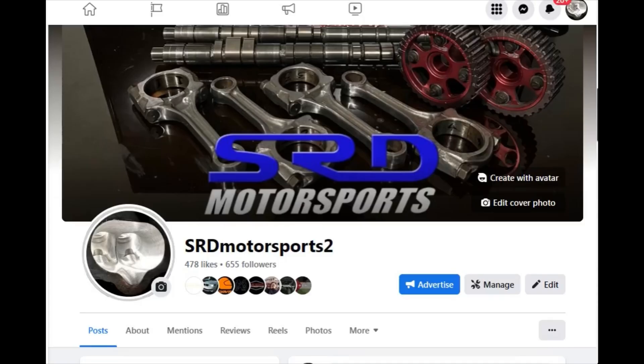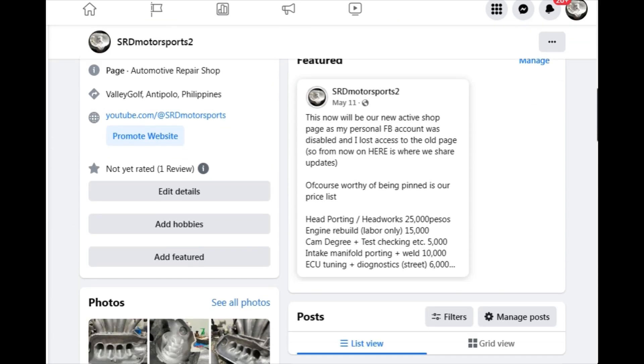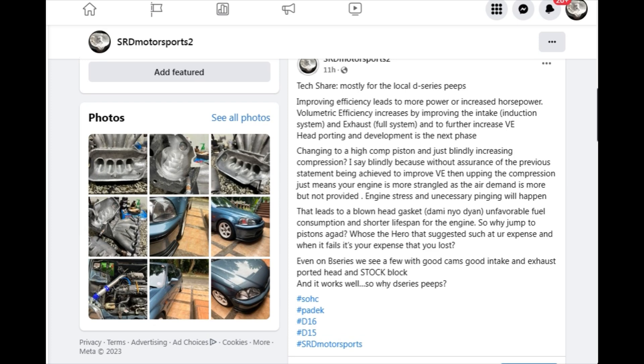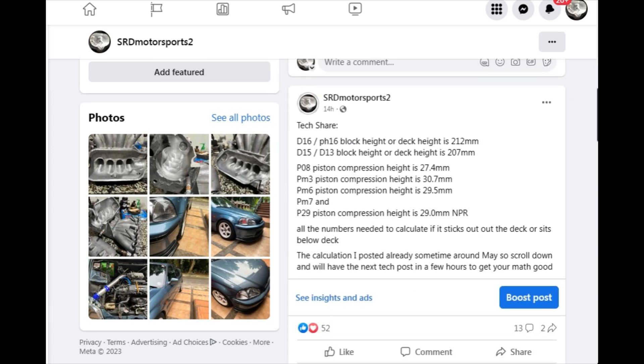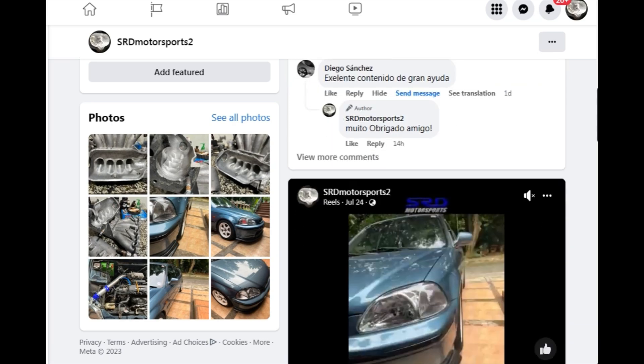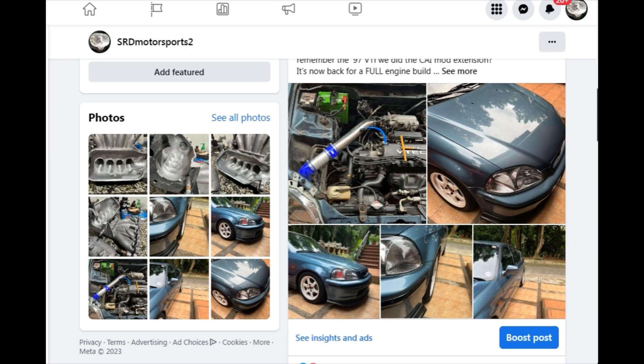First things first — we got a new page up and running, so you gotta hit like and follow, because the previous page is uncontrolled since my personal Facebook account got hacked. On the new page we've got content on porting, EasyTune tuning, why locals run pistons without improving intake efficiency, deck height of the D15 and D16, compression height of each piston, and a preview of a VTi Honda Civic '97 model getting a full build with a PO8 D15D cylinder head with Carer cams.